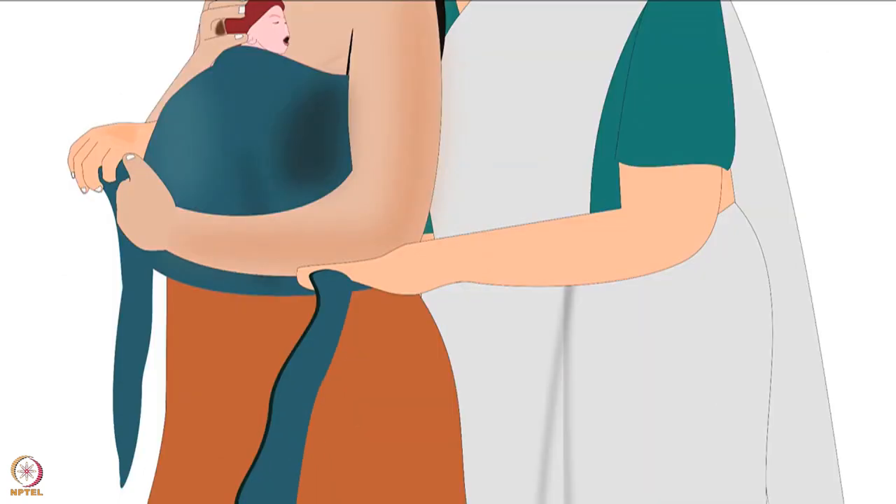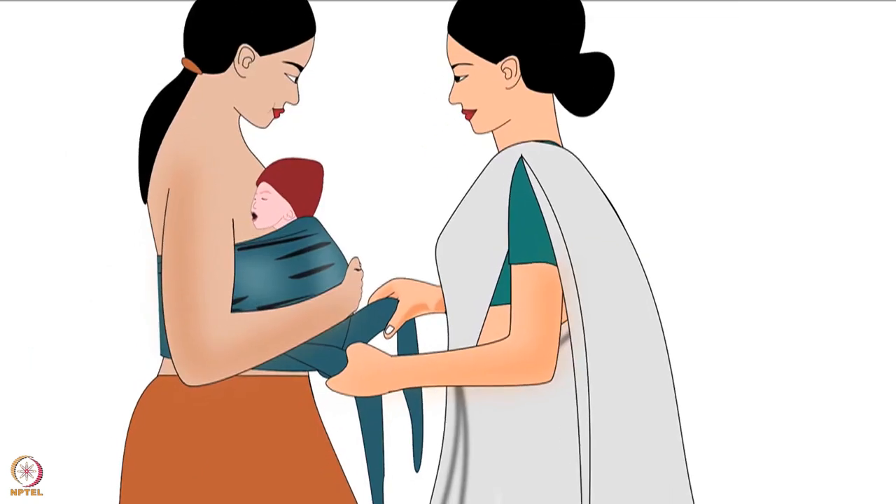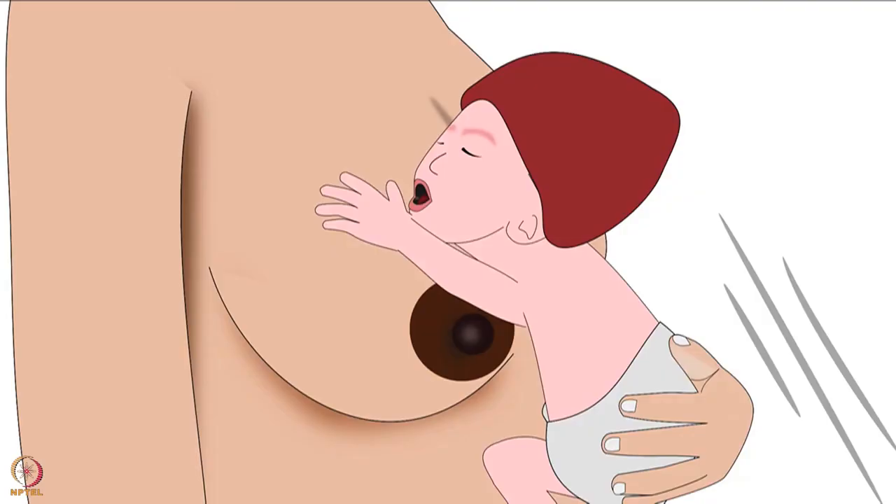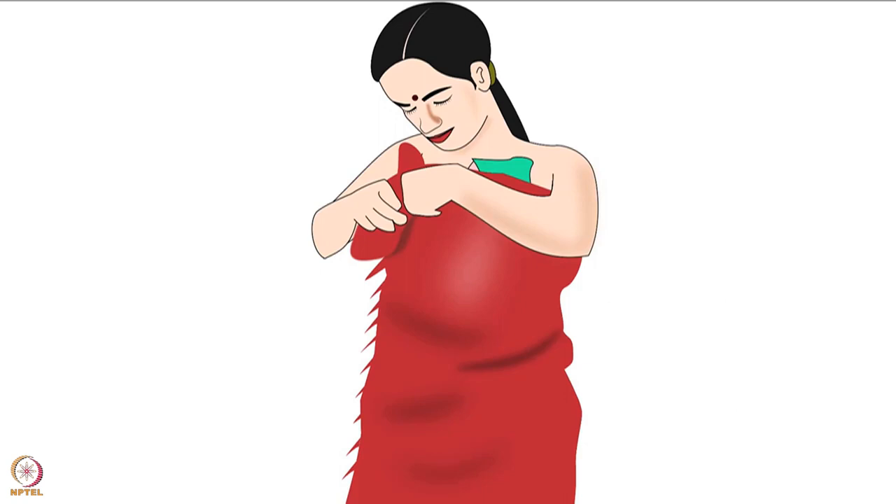After that, bring the edges of the cloth to the front. Secure these edges with a safe knot under the baby's bottom. This is comfortable and helps support the baby, and avoids slipping. Remember, as the mother becomes comfortable, she should learn to wrap the cloth by herself.